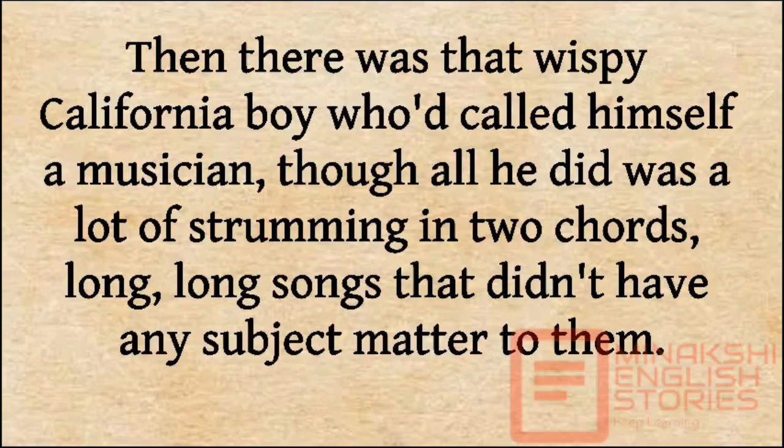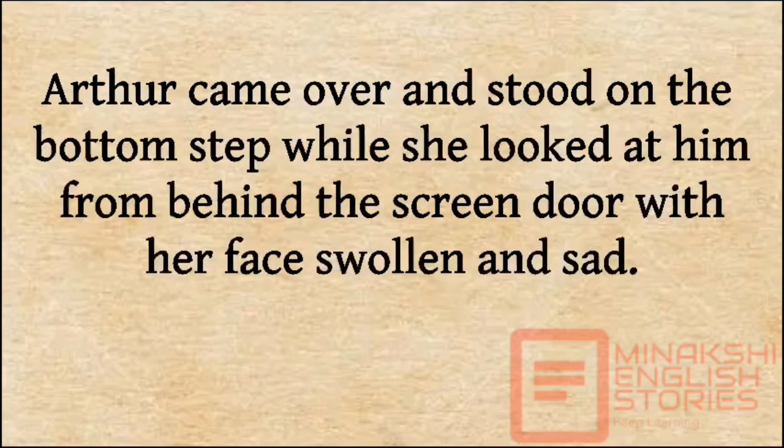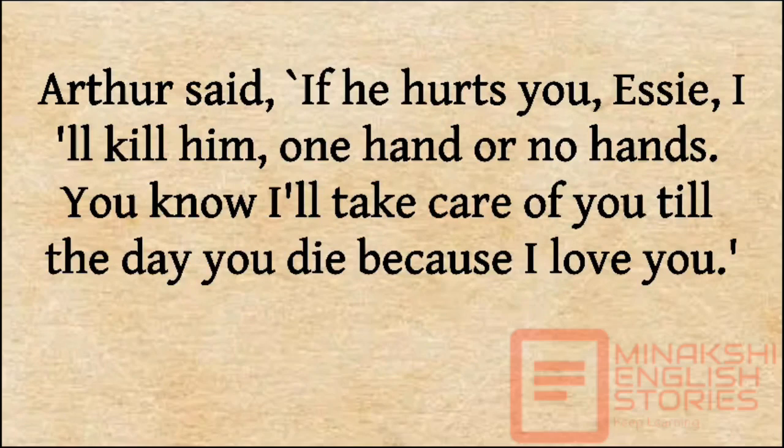Then there was that wispy boy from New Mexico who called himself a musician, though all he did was a lot of strumming in two chords, long, long songs that didn't have any subject matter. Arthur knew how he treated Essie, and when she finally left him and came back home to get her bearings, Arthur came over and stood on the bottom step while she looked at him from behind the screen door with her face swollen and sad. Arthur said, 'If he hurts you, Essie, I'll kill him, one hand or no hands. You know I'll take care of you till the day you die, because I love you.'